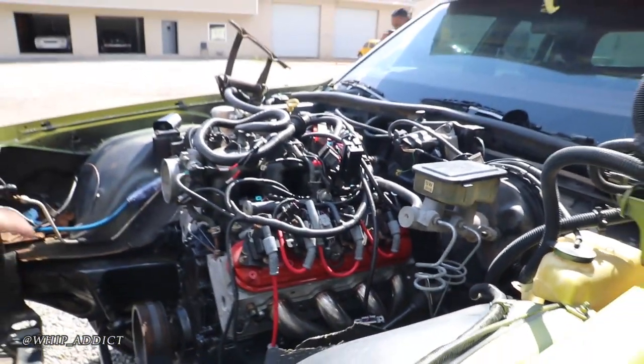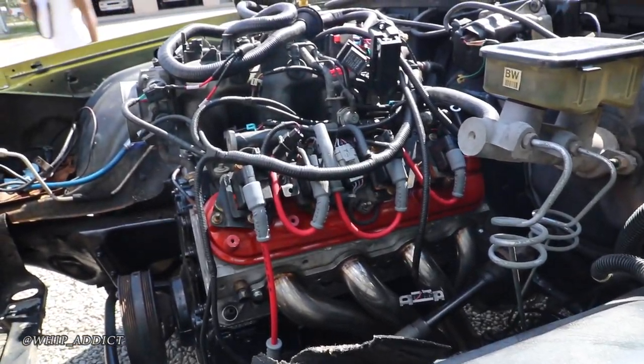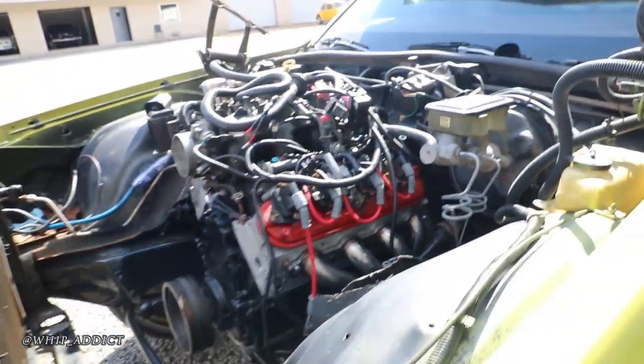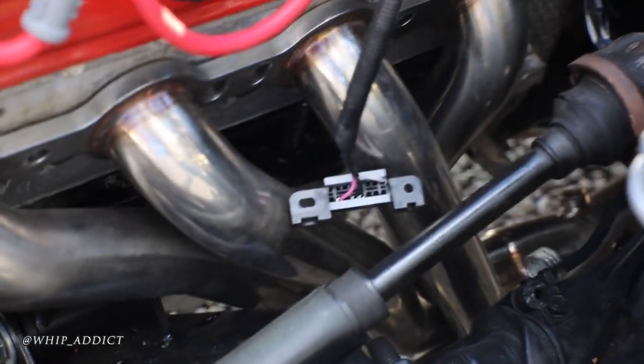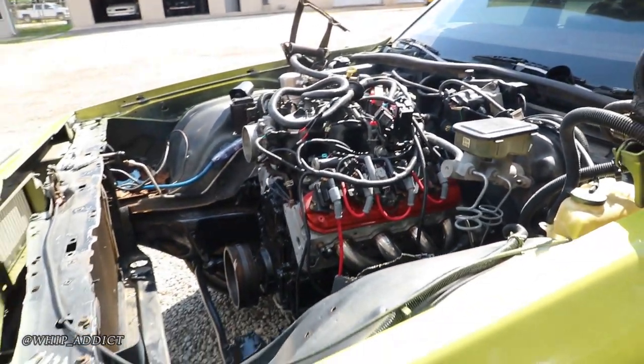We've got to do a final frame notch, a little bit of header clearance on this one — got to pull the motor back out one more time to make a little room in the frame. Got long tubes on this one. Big long tubes. That's a 6.0 with a cam in it.